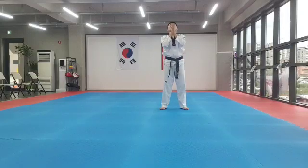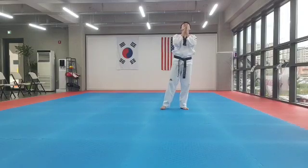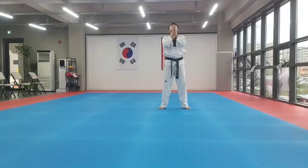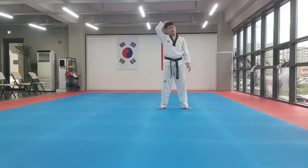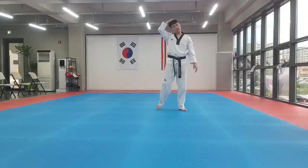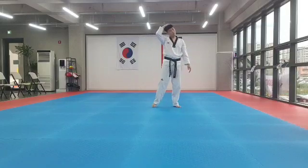Now together. All the way up. 1, 2, 3, 4, 5, 6, 7, 8. 1, 2, 3, 4, 5, 6, 7, 8. Okay, this way. 1, 2, 3, 4, 5, 6, 7, 8. 1, 2, 3, 4, 5, 6, 7, 8.